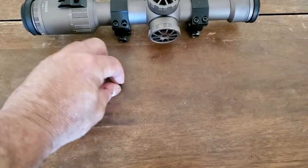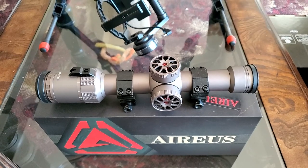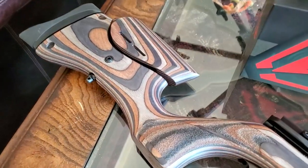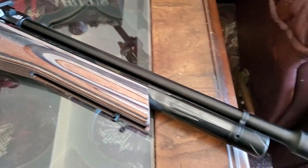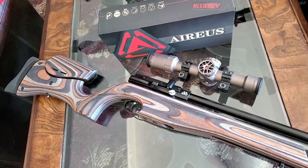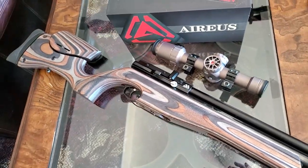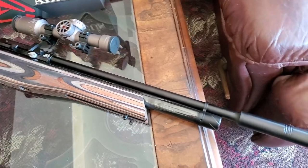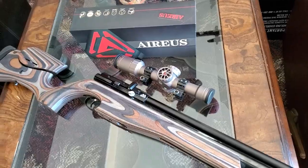To level your crosshairs perfectly you'll need a scope rail level. There will be a link in the description where you can get one for about ten dollars. I was going to put this scope on my M3 but then noticed it matches the stock color of my Air Arms perfectly — it's going to look beautiful.